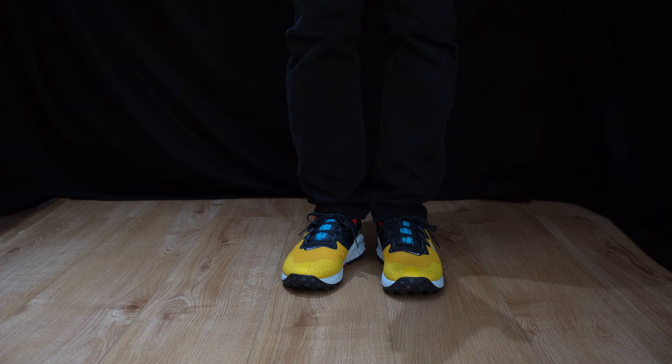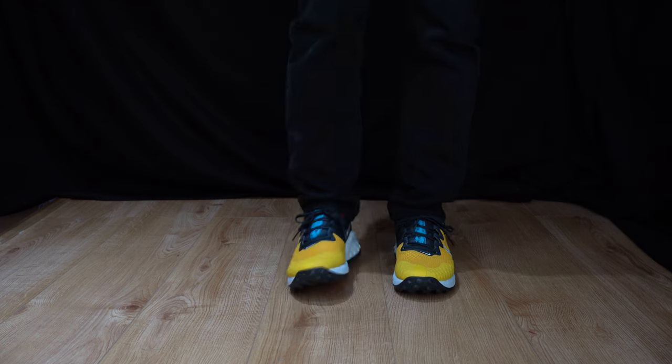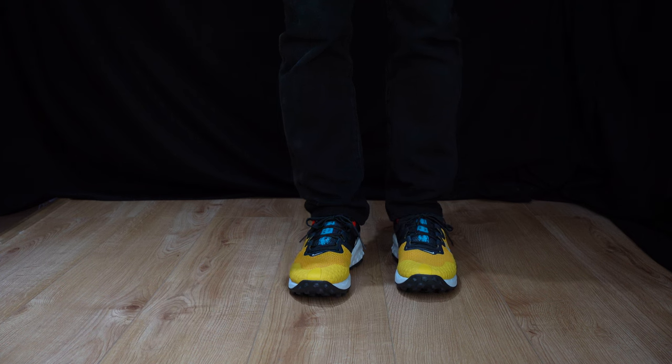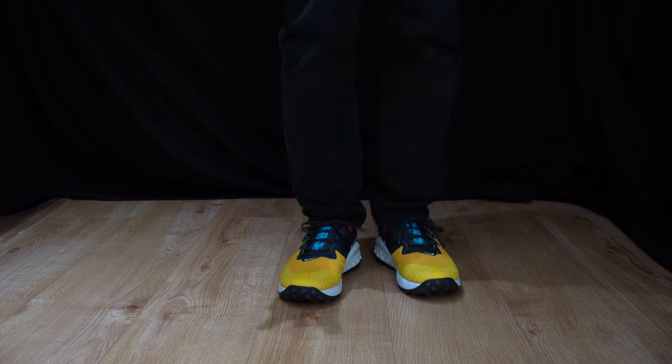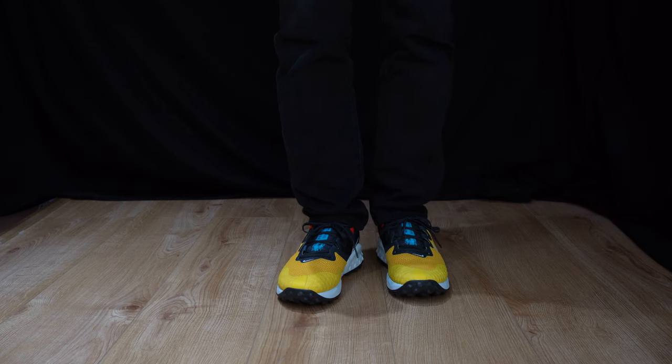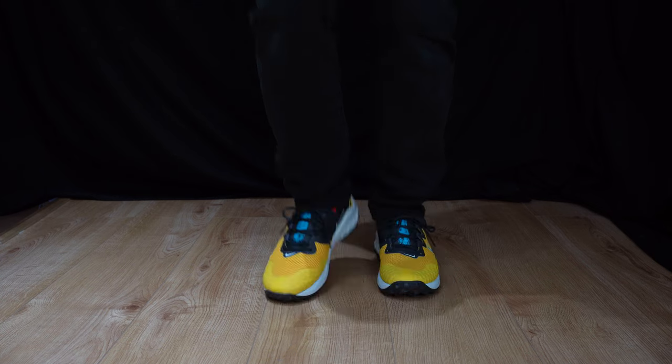It's very comfy without a doubt — I feel like doing kick-ups in these! But regardless, the grip is brilliant. I can feel that multi-directional lug and I can't knock the comfortability at all. So guys, if you're looking for your next trail runner, I recommend these Wild Horse 7s.